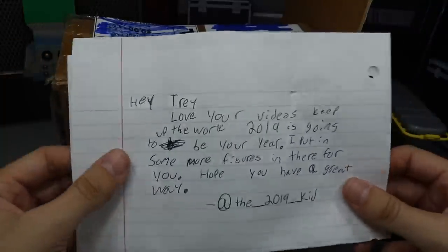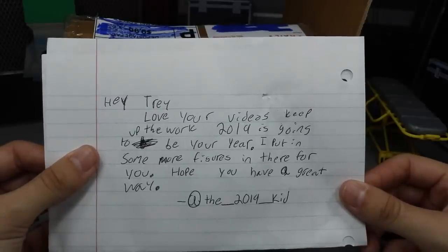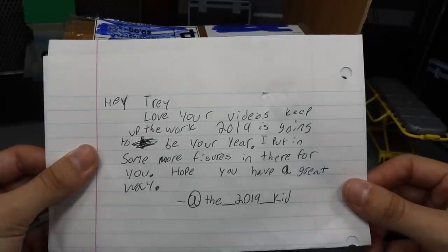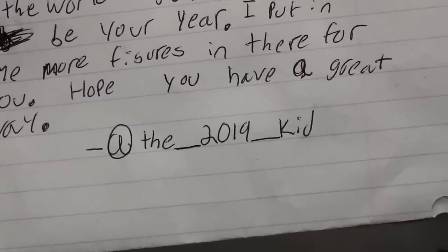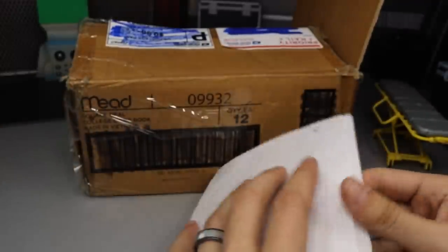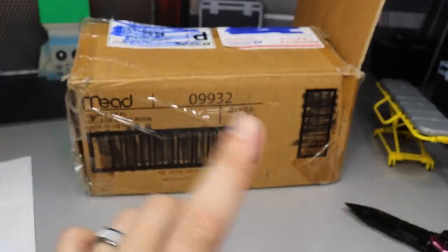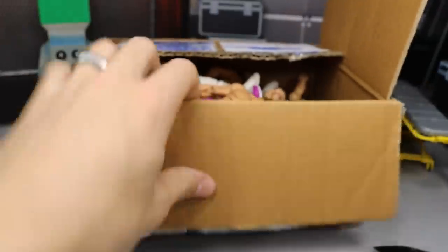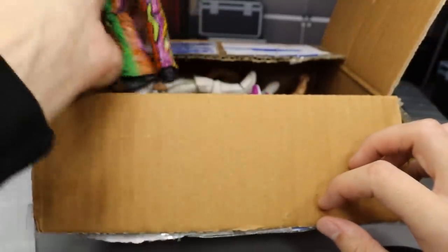So we're going to close off the box because I don't want to see it in here. It says: 'Hey Trey, love your videos, keep up the work. 2019 is going to be your year. I put in some more figures in there for you. Hope you have a great day.' There you can see it's from at the_2019_kid. Thank you so much, bro. I believe his name was Gary — is it Gary or was it Guy? I'm sorry, bro. The text on the box was sort of fuzzy and I could not read it properly. But let's go ahead and crack this box open — we're going to see what we got in here. He says he threw in some extras. Here we go.